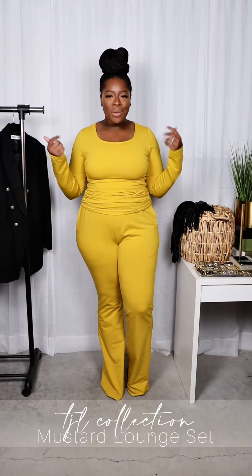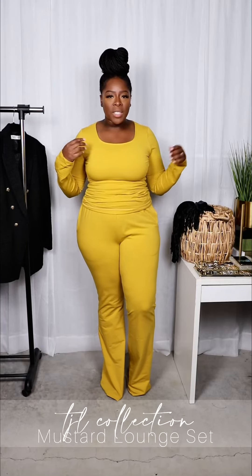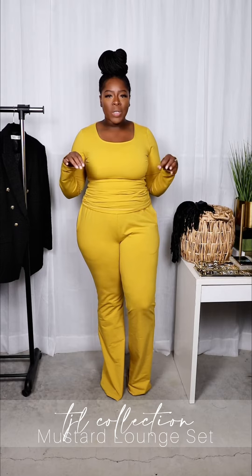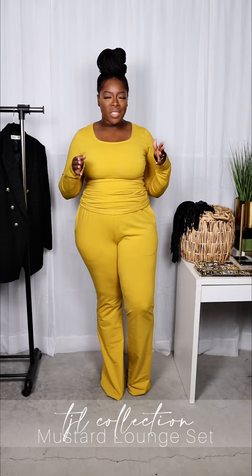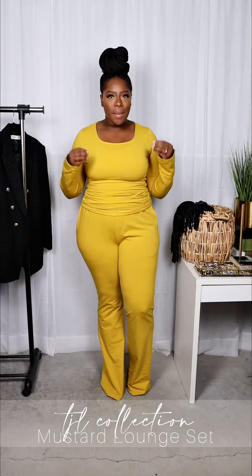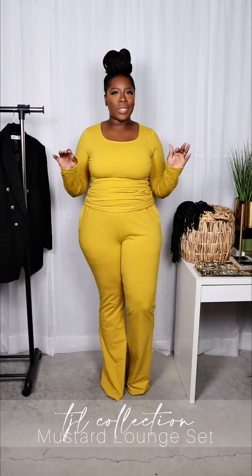Hey y'all, I'm Jovan here to share with you this mustard set I got from TJL Collection. I have this on in an extra large and the inseam is 37 inches. This set is going to come out tomorrow so I don't have the full details yet.